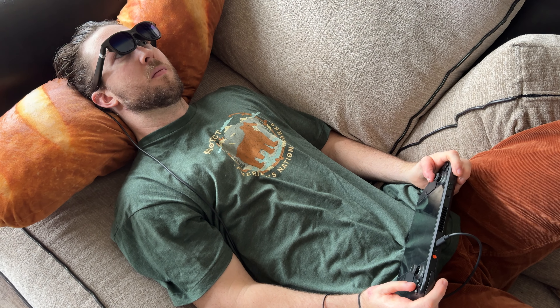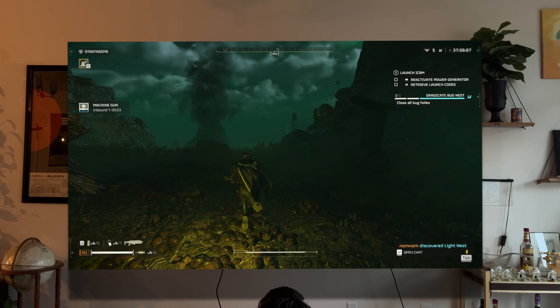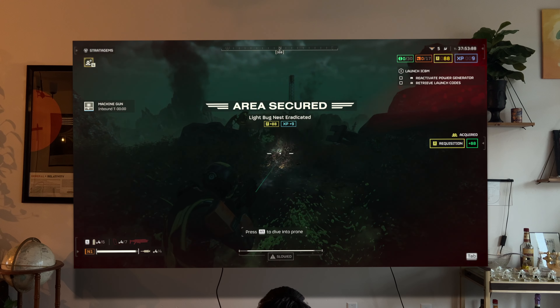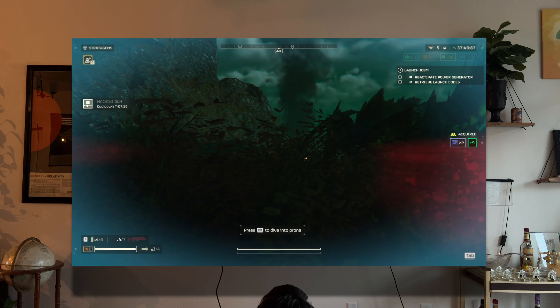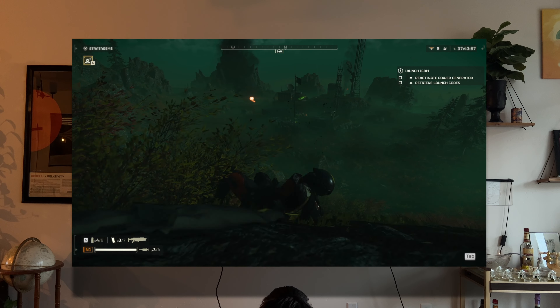I'm going to skip ahead and show you my favorite use case with these glasses, which is laying down. I've laid down and watched TV and played video games my whole life. I've also laid down with the Steam Deck in bed, laying on your side with it resting and looking at the screen. I thought that was okay until I tried these glasses. What you can do is just lay down on your back, have the Steam Deck resting in your lap, and stare straight up at the ceiling. Because the display is always going to be in the middle of your vision, you can put your head wherever you want. The ergonomics of this is so much better than any other way to use the Steam Deck — it is mind-blowingly comfortable.